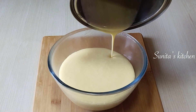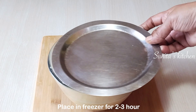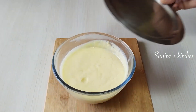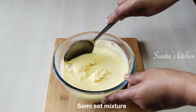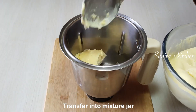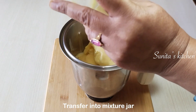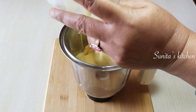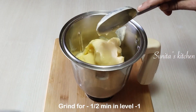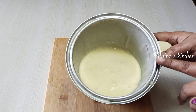We will transfer the blended mixture into a bowl and put it in the freezer for 2 to 3 hours. After that, we will take it out and blend it again in the freezer to break any ice crystals and achieve a smooth consistency.